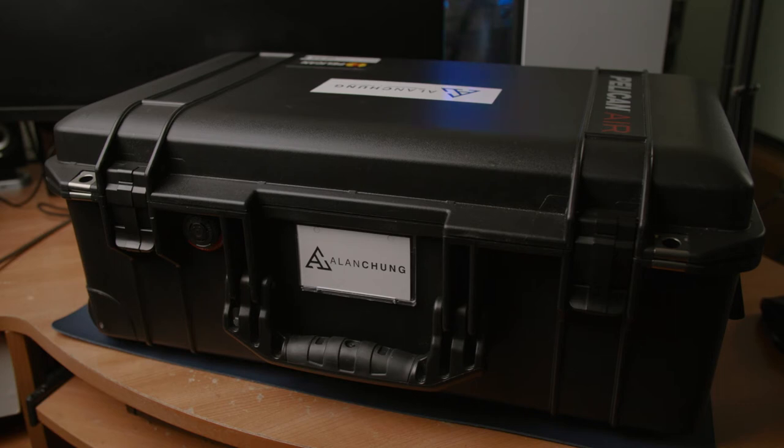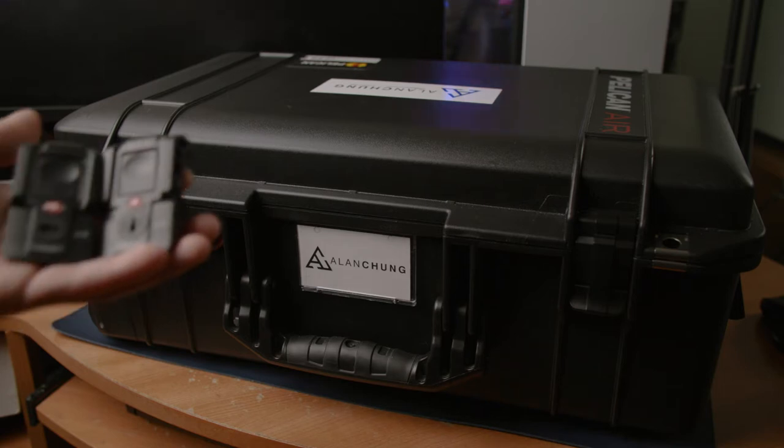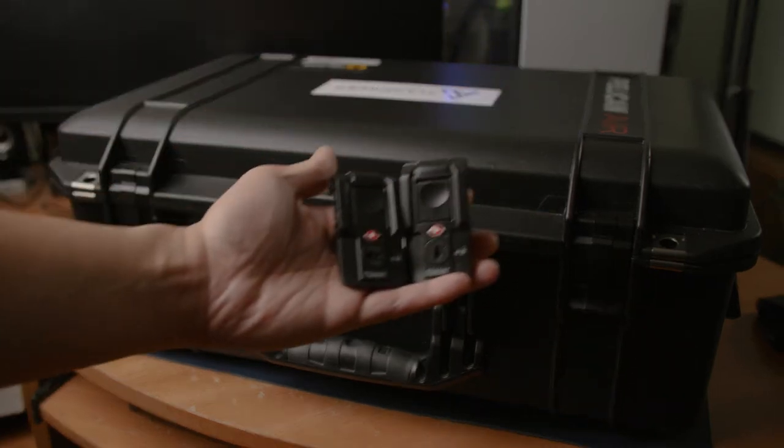In today's video I'm going to replace the Pelican 1535 Air latches with TSA approved latches, which will make traveling a lot easier.